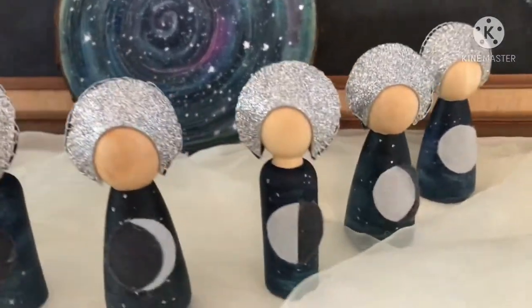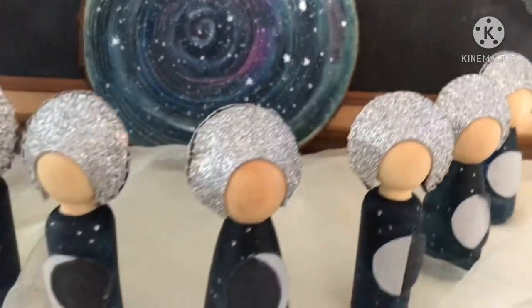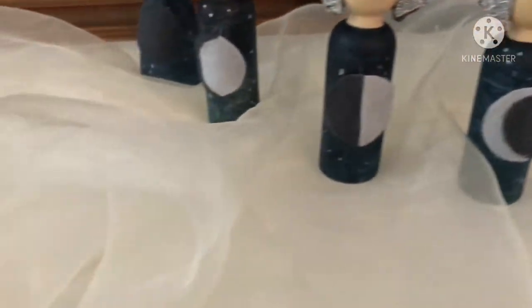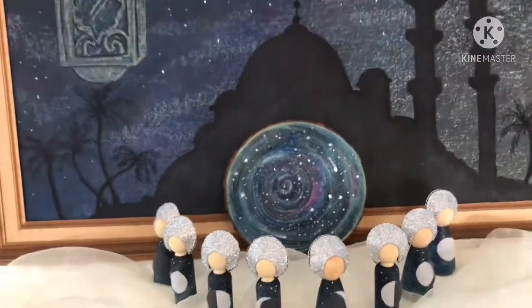Hello everyone and welcome to my channel. In today's video I'll be showing you how to make these gorgeous moon phase peg dolls. They are absolutely beautiful and I can't wait to share this video with you, so let's get into it.